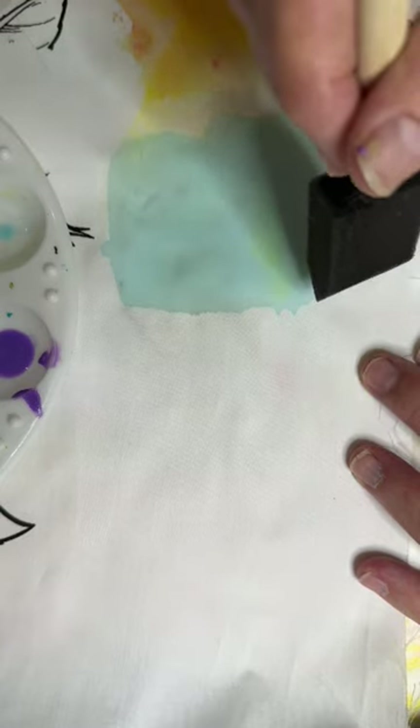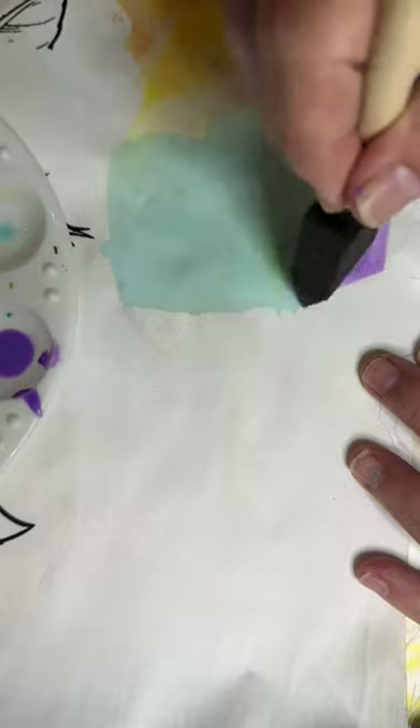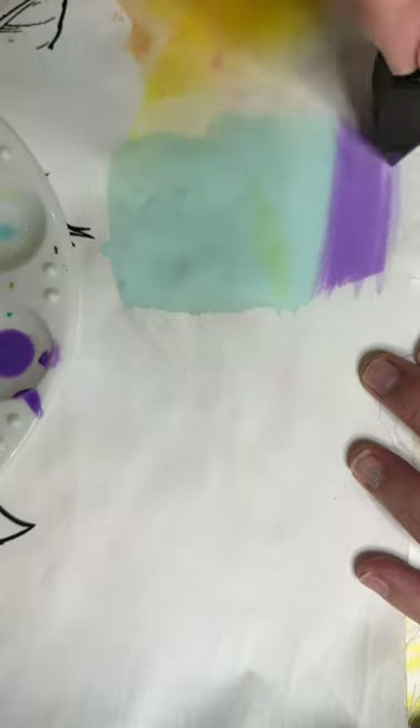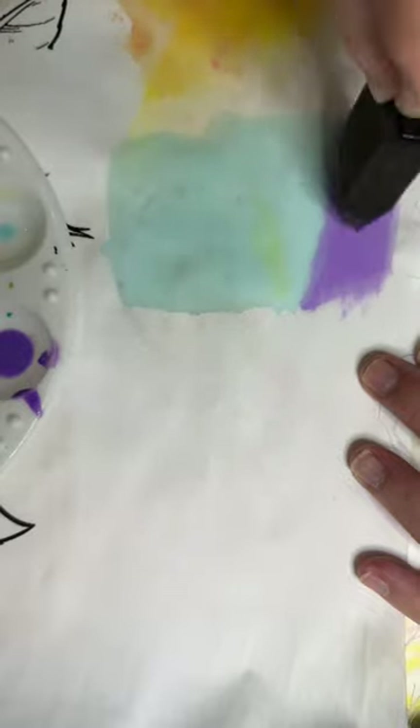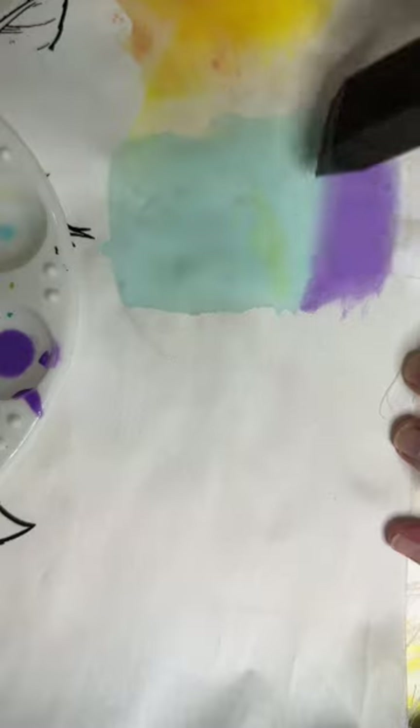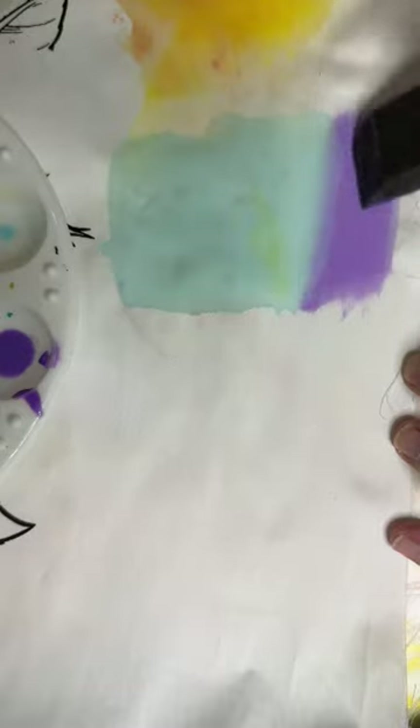So I'm going to put it down right here where that blue stops. This is why I like it so much — it doesn't go on blotchy. Look how nice and smooth. I am extraordinarily happy with that — there's a nice blend between this very pale turquoise and this darker lavender.